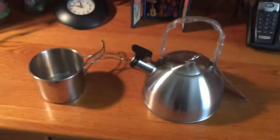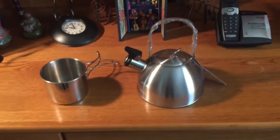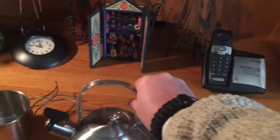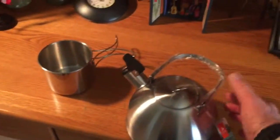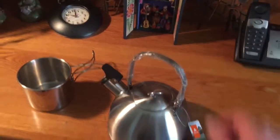I was looking for a stainless steel kettle and I'm pretty excited about putting this stainless steel kettle through its paces. You can also lock the handle here, so that's pretty nice — it's got a handle that you can lock, so that handle is not going to go anywhere.